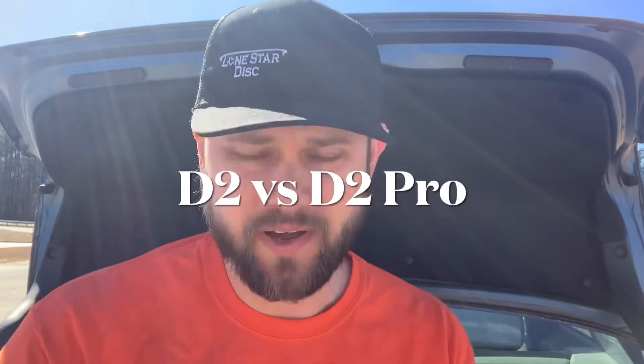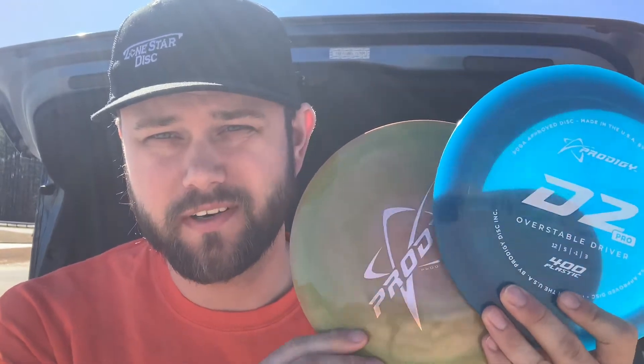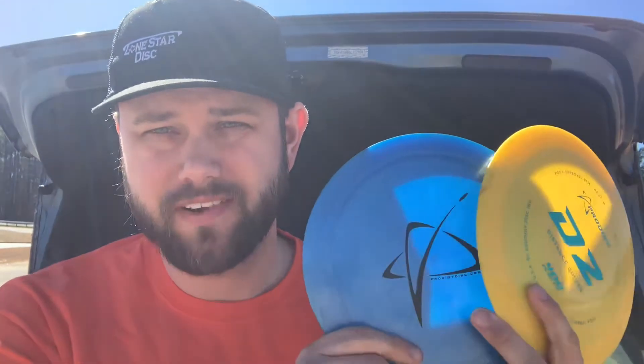Hey guys, Matt here, and I'm on the field today taking a look at a new disc from Prodigy — the D2 Pro. I've got two D2 Pros in the 400 and 500 spectrum plastics, and I also have a 400 and 500 regular D2 to compare them against. Today it's pretty windy — I've got a tailwind on one side and obviously a headwind on the other, so for an overstable distance driver like this it should be a pretty good test. Let's give these guys some rips and see what we think.